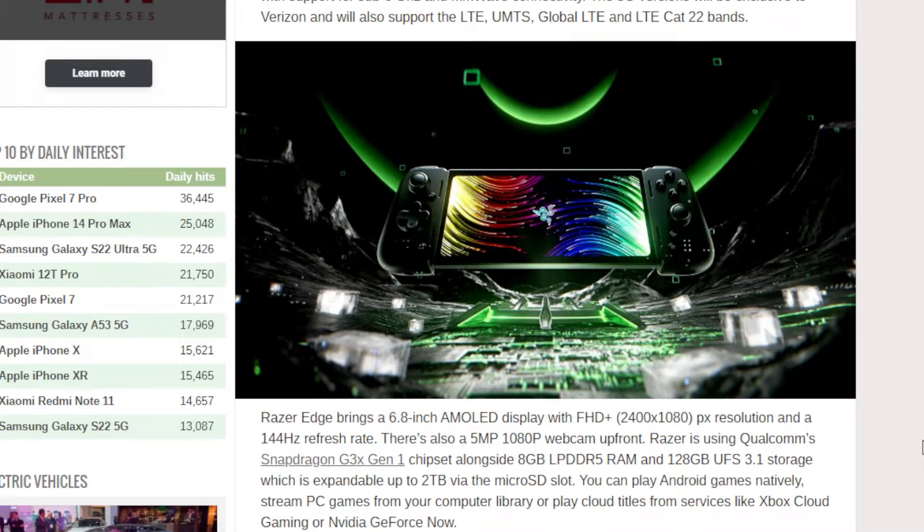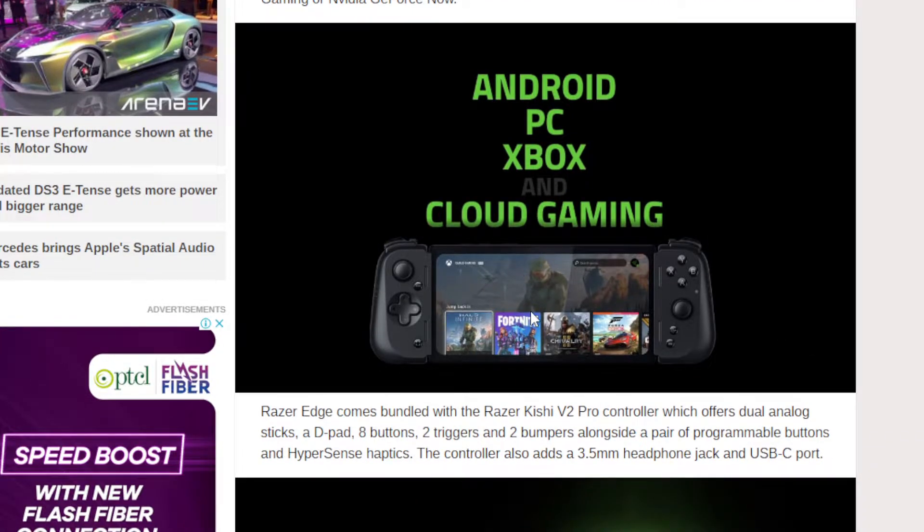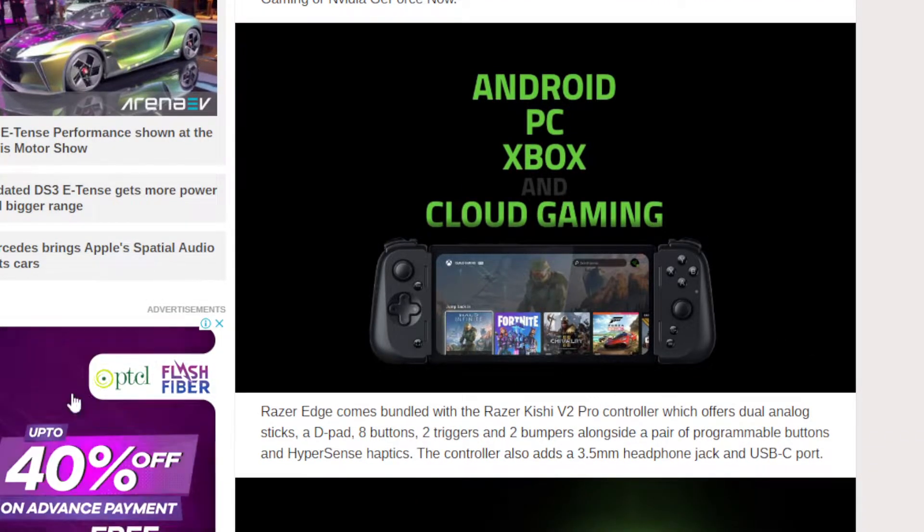This is going to work on Android, PC, Xbox, and cloud gaming as well, as you can probably see in the picture here. It looks like a neat console.